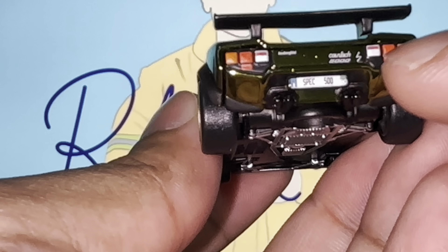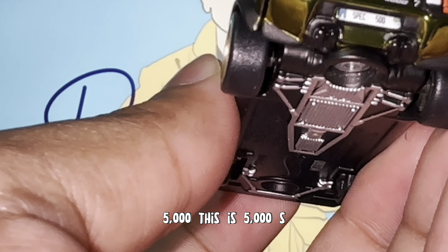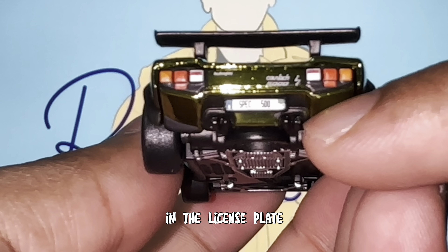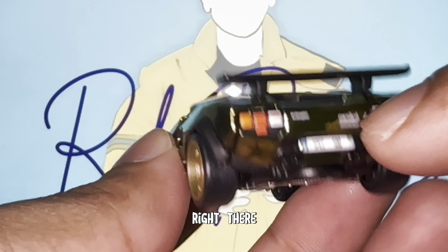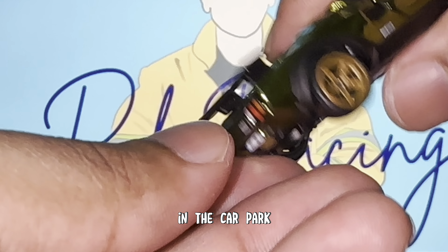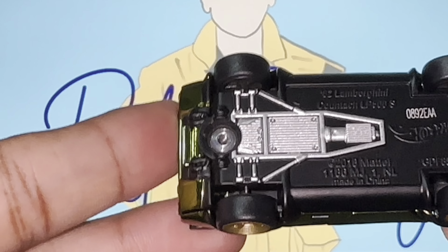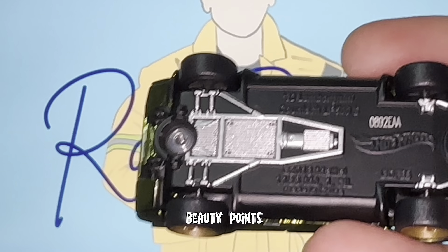Moving on to the rear — we've got 'Lamborghini Countach' badging and '5000S' there, and 'Spec 500' on the license plate area. Obviously we've got all the rear tail lights and the quad exhaust at the bottom. As I mentioned, the spoiler was placed outside the factory in the car park. And if you look at the base of the vehicle — check out how insanely amazing it is. I know no one usually looks at the base, but for someone with attention to detail like me, this matters — it's a job well done.